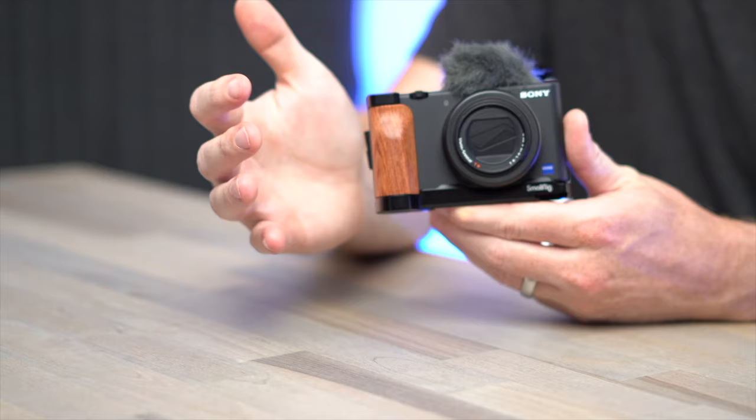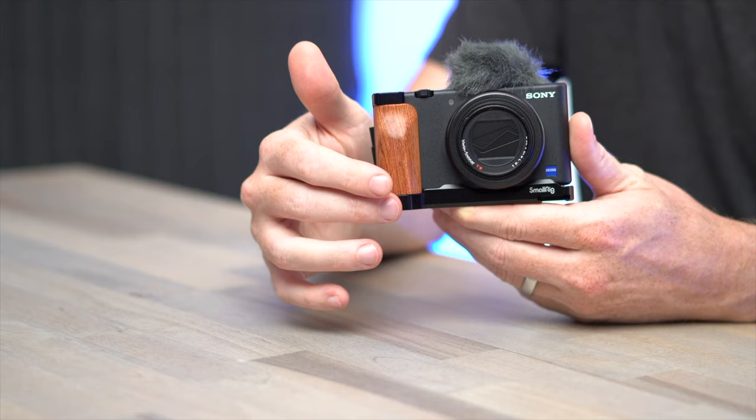Even though the ZV-1 already has that little rubber grip they added, compared to the RX100 series, obviously this wooden grip by SmallRig gives you more to hang on to. It's not just that the grip is bigger around to grab, but it also extends down, so now there's a place for your pinky to rest when you hold onto the camera.